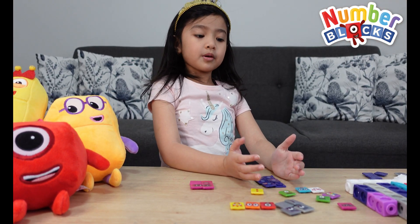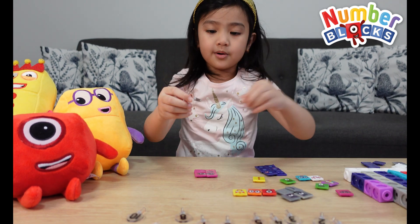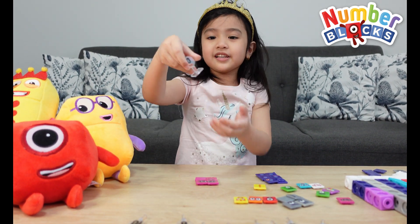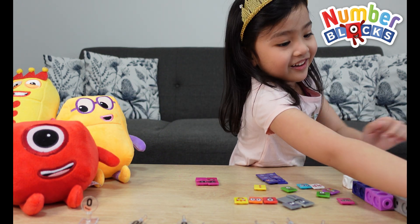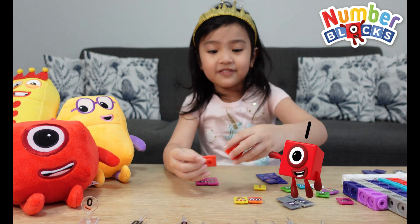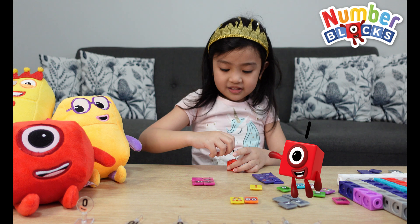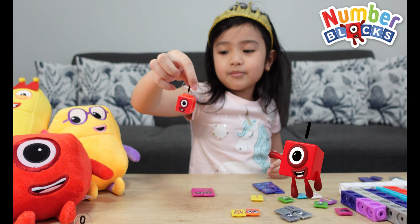Now let's do the number blocks characters. First, let's do number zero — of course this is zero to ten. Here's zero. Now let me just put it right here. After zero, we're gonna make number one. Let's just get the face plate. Here's number one.